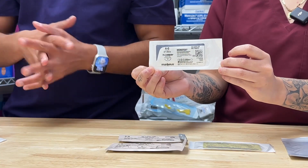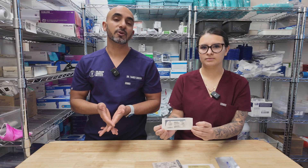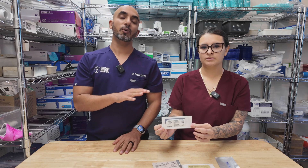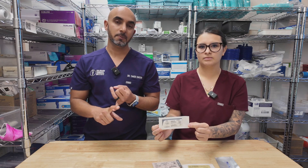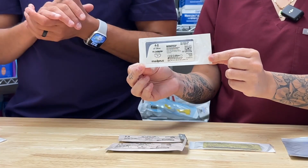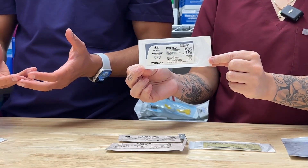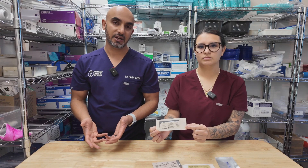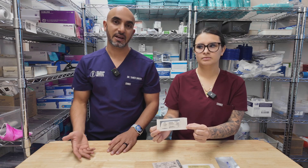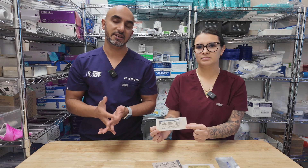Our next suture is going to be PTFE — Cytoplast, PTFE, whatever you want to call it. For the vast majority of cases, we're going to use a 4-0 on that. Typically, I'm only using this on socket preservation, single implants, or quadrant-based dentistry. I'm not using it in wisdom teeth because it can tuck under the tissue — it's non-resorbable, and you don't want to go in there and try to fish it out later. If it's under a prosthetic, it's a nightmare. So you don't necessarily want to use your Cytoplast or PTFE there either.